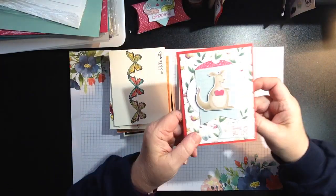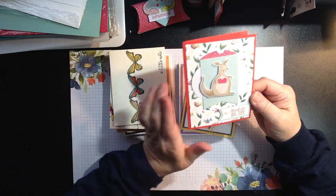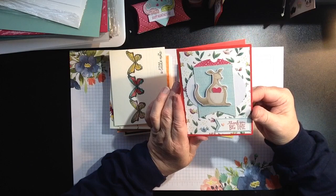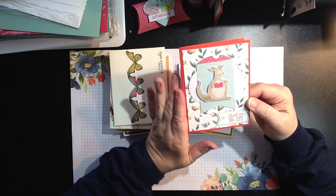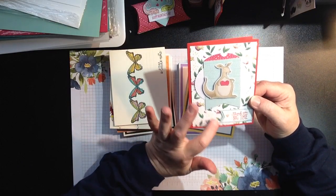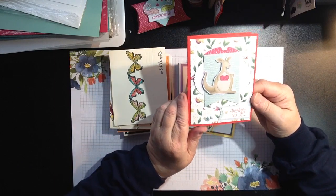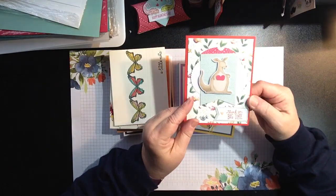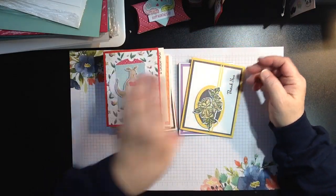Next up, we're incorporating the January Paper Pumpkin. By the time this class is done it'll be after Valentine's Day, but I wanted to incorporate my kit and some of the other embellishments that correspond with the Animal Outings stamp set. A little 'thank you big time' is done on this card — isn't that cute? So we're incorporating Paper Pumpkin on that one.